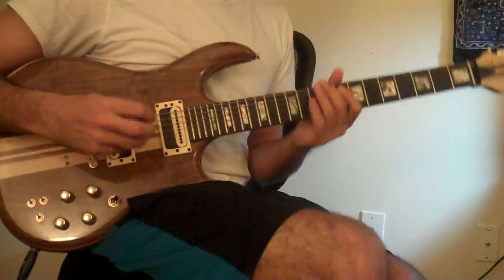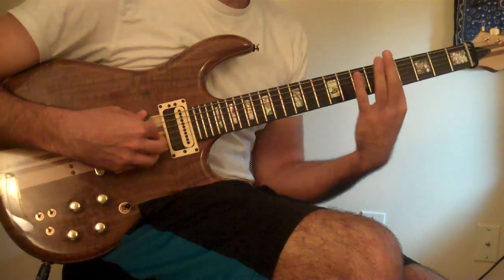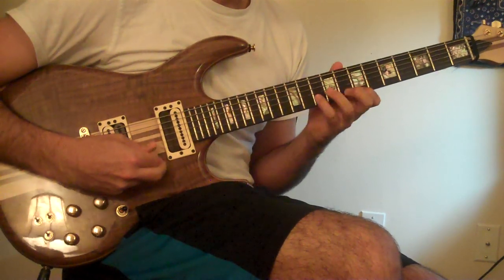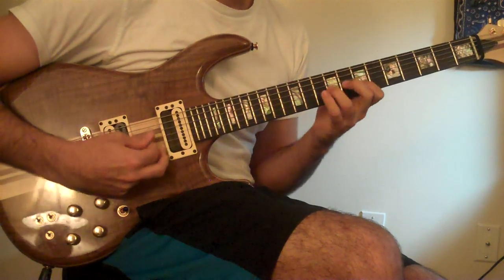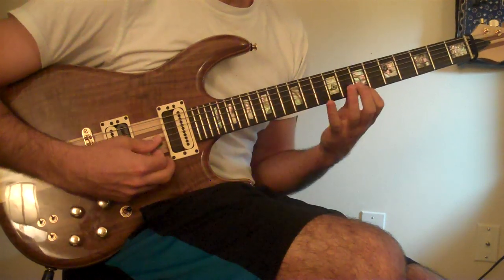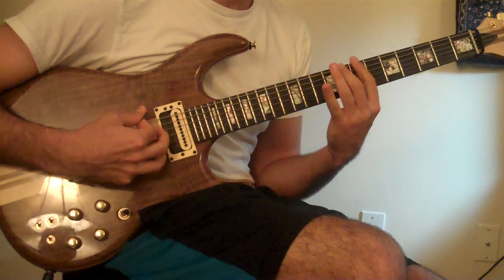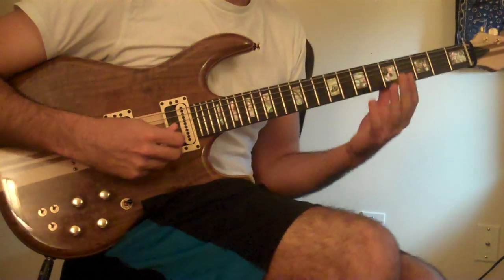So now you have it in your ear. Now I'm going to show it to you. It's based off of this A Dorian scale, right here. A Dorian is the same as G major, just so you know, but starting on A.